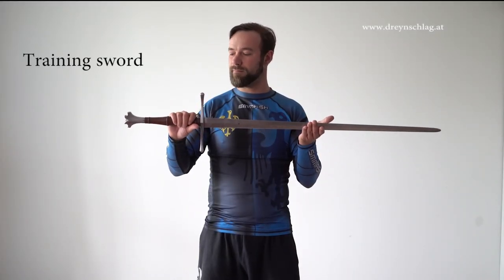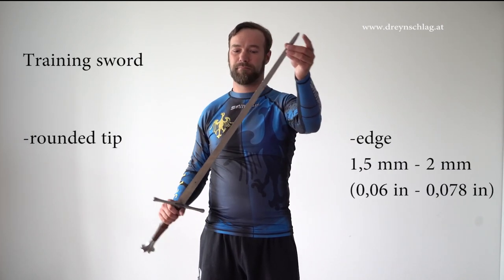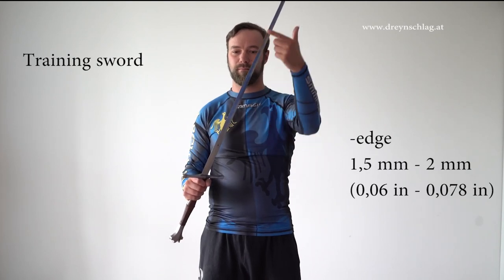When you buy a training sword, you should go for a sword with a rounded tip for safety reasons. For the same reasons, the edge should be no narrower than about 1.5 to 2 millimeters.